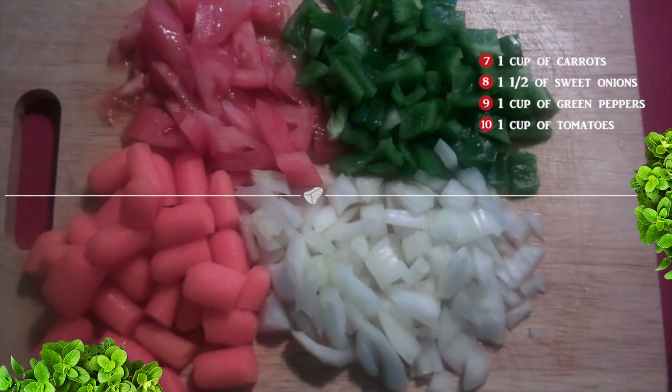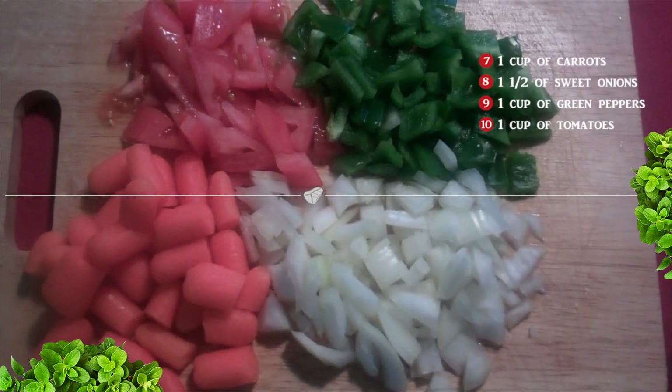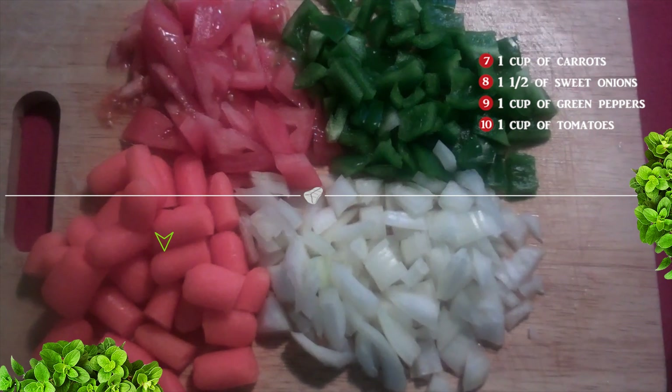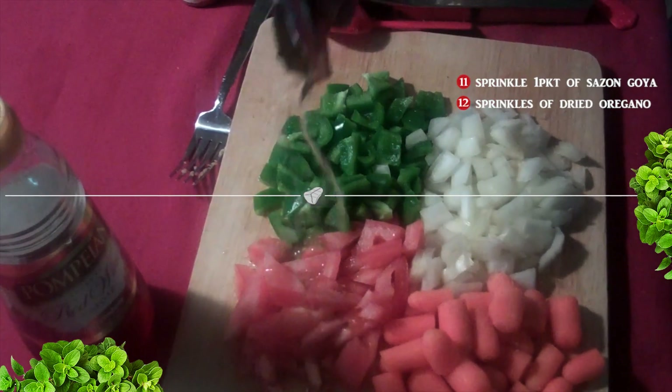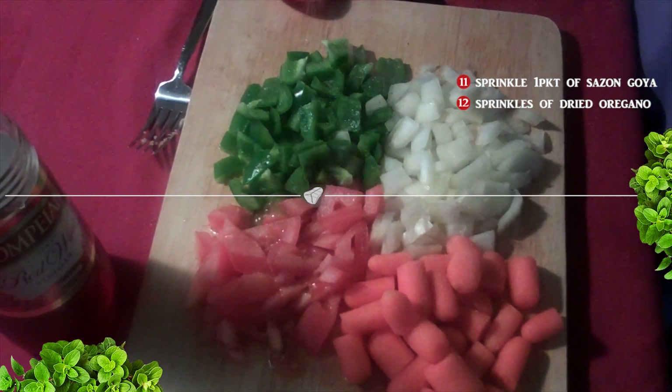Okay, now we're going to season our vegetables before we actually add them to the steak. I cut one cup of carrots, one and a half cups of sweet onions, one cup of green pepper, and then finally one cup of tomatoes. Over the vegetables, sprinkle one packet of sazon goya and sprinkles of dried oregano.